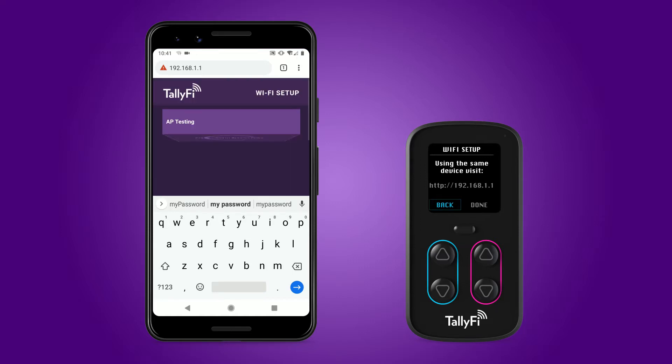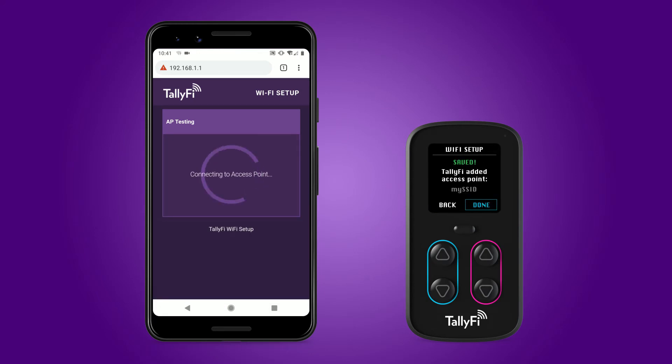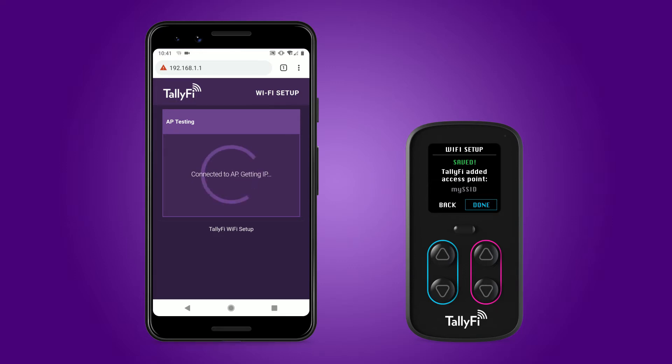The credentials will be added to the TallyFi device and tested for a valid connection to the internet. If the password is correct and the connection is made, you will be prompted with a success message on both your mobile device and the TallyFi counter. Now that your TallyFi device is connected, you can proceed to pairing your device with your online account.